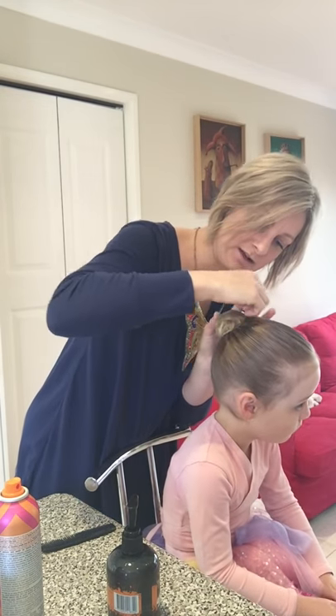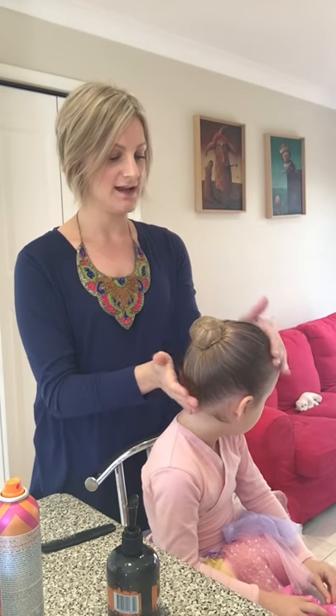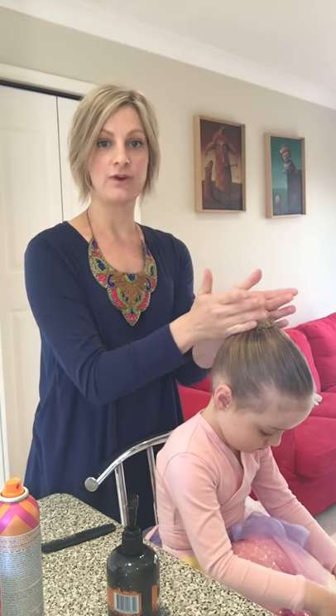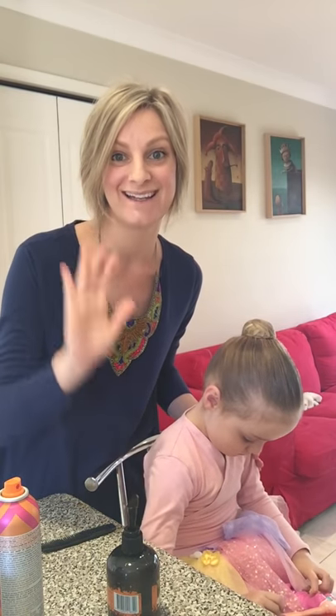Finally, the last pin goes in. And voila — we have a lovely little ballet bun. There it is: nice and smooth, lovely little bun, up on the crown of the head. That's it! Any questions, please ask your teacher — I'm sure they'll be more than happy to help you and give you some hints, and maybe even show you if they've got time at the end of class. Have a good day.